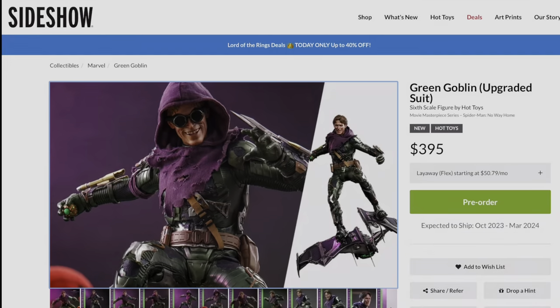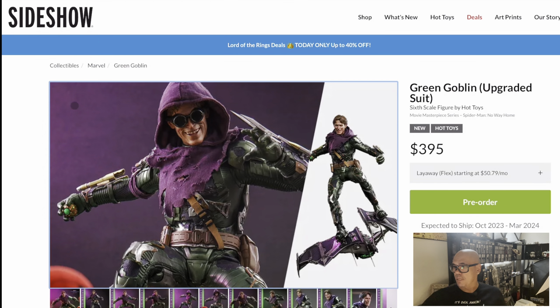We're going to do something a little different — we're going to look at one of Hot Toys' newest releases, which is the Green Goblin. He's up for pre-order and costs around $395, but that's before taxes and fees depending on where you're located. I'm based in Las Vegas so I'll be paying shipping and taxes. He is available for pre-order for $395 and is expected to ship between October 2023 and March 2024.